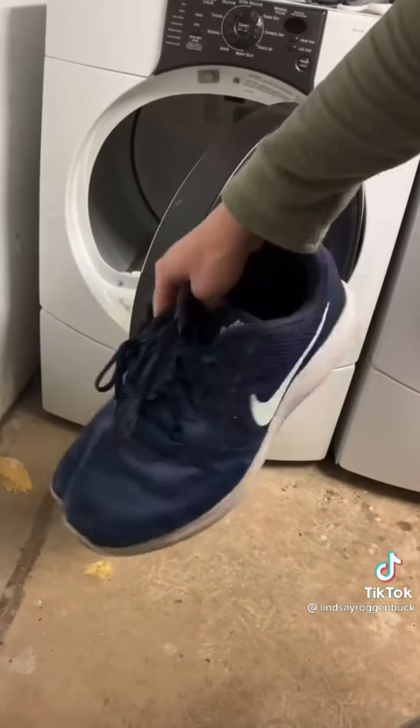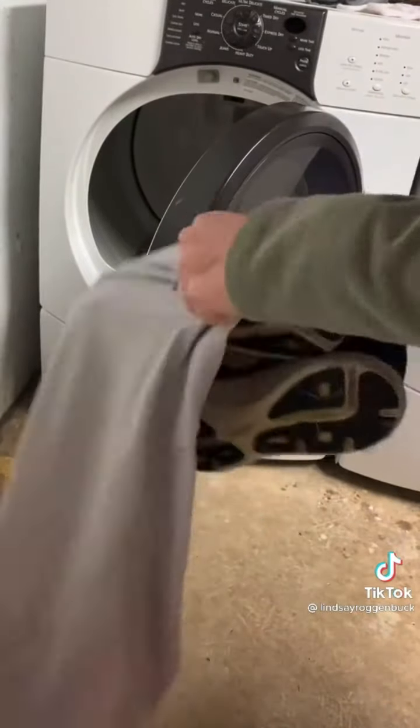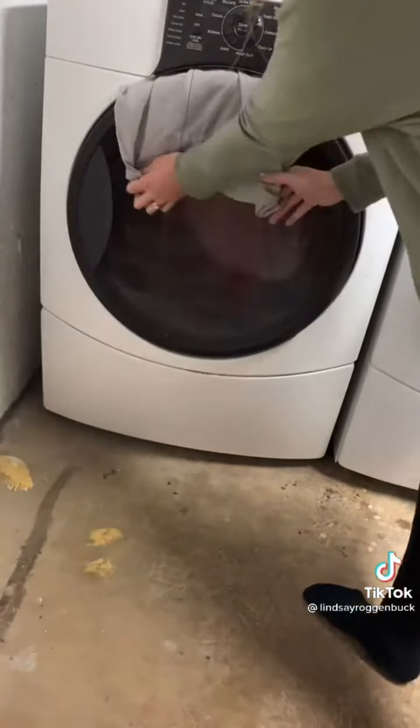If you want to dry your sneakers in your dryer without having them clang all over the place, just put your sneakers in a pillowcase and hang it over your dryer door with the opening of the pillowcase outside of the dryer. Then close the door and turn it on and you'll hear nothing while they're drying.